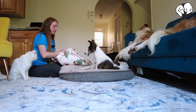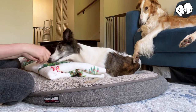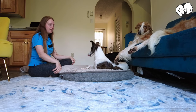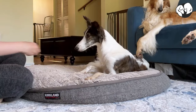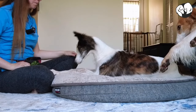Now we're using something really thin. Eventually you want to remove all of this and see if your dog offers the behavior. If they don't, just lure them down like we did.